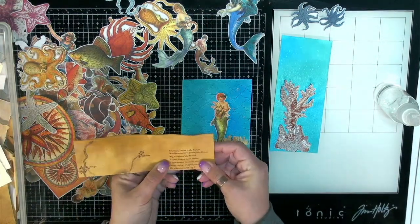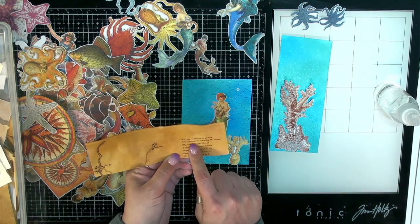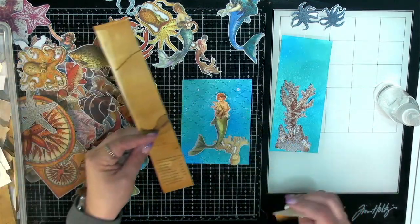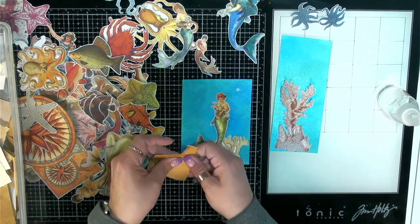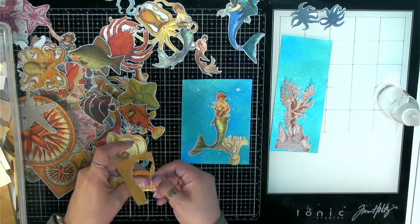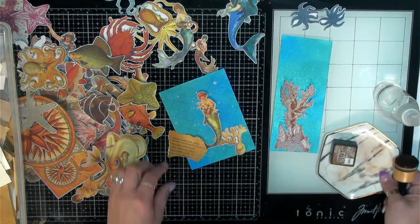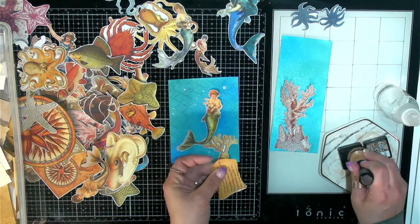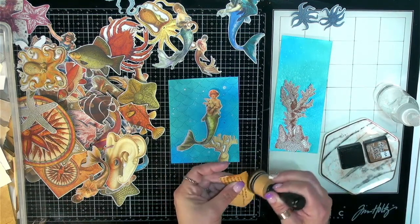Oh yeah, these are from the maps. Maybe some of this writing. It's kind of neat — 'First position of the British... Movement on repelling the enemy.' That's kind of fun. Got some other writing here. Let's rip this up. I didn't bring my vintage photo out — maybe I should do that. Let's tear that down and grab my vintage photo. I'll just ink up the edges a little bit. It might be nice to use a little bit of Black Soot to make it look like the edges are burnt a bit.